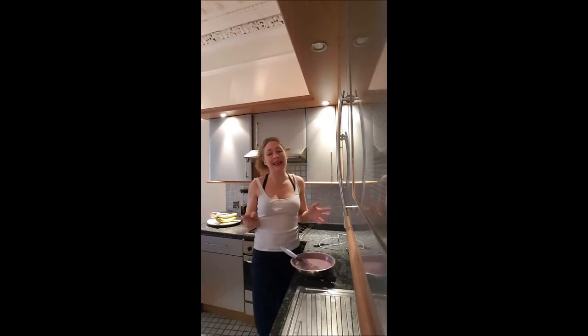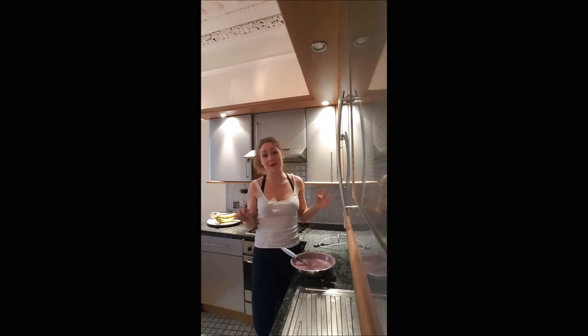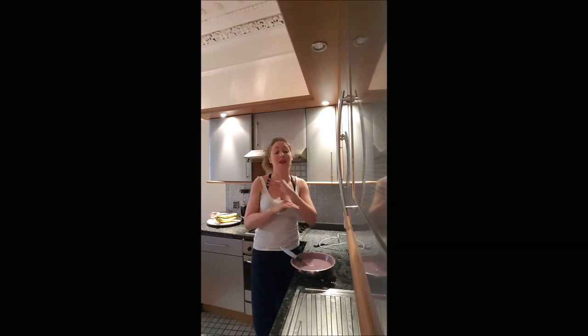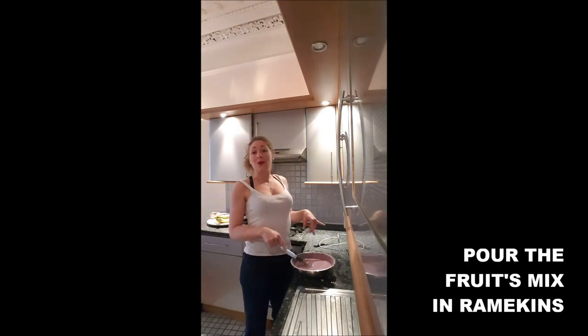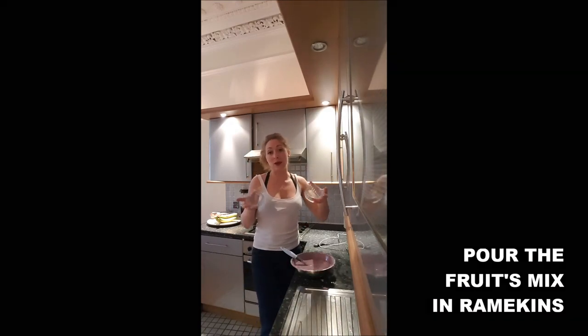It totally looks like a blueberry mousse at this point! It's up to you — if you want a raspberry mousse, do it only with raspberries; if you want a blueberry mousse, do it only with blueberries. Once your mixture is smooth, spread it into a ramekin.